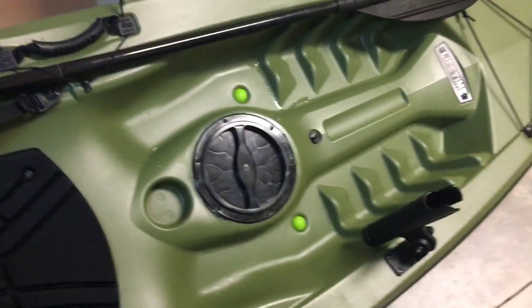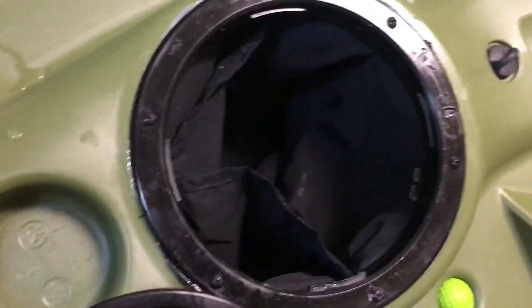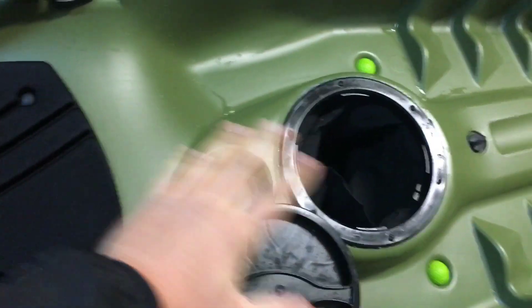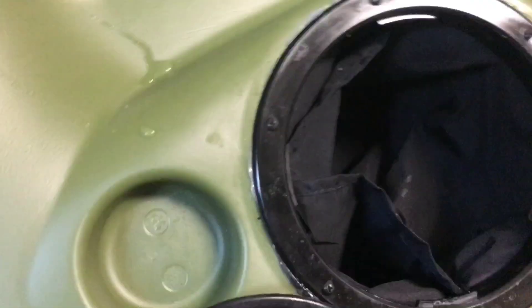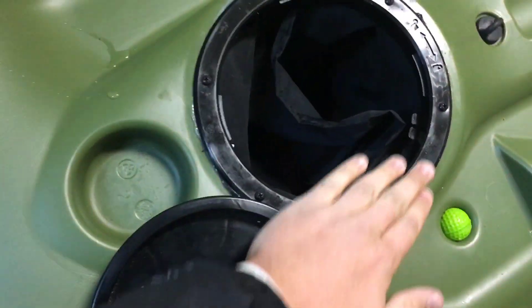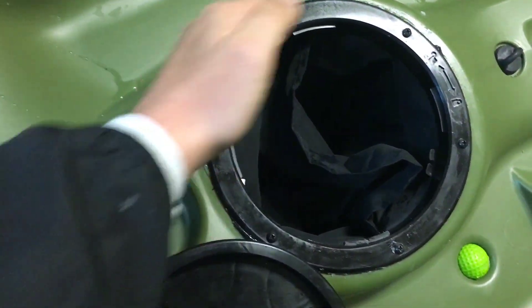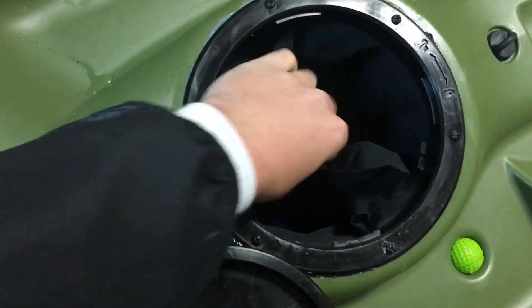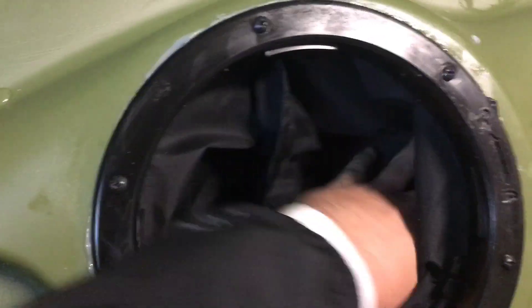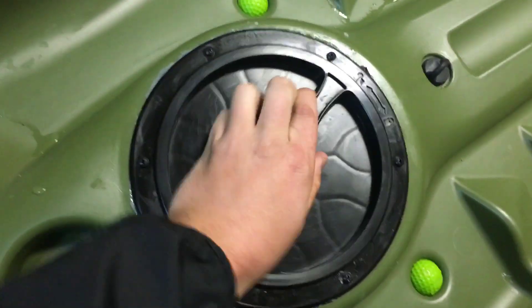First thing I did was with this front storage compartment here — it was wide open, and everything could just roll around through the whole kayak, whatever you put in there. It's just one open cabin space. So what I did is I took an old drawstring backpack, like a vinyl backpack, and I unscrewed this gasket, siliconed the backpack underneath here, then siliconed each screw, and screwed the gasket back on. Now I have a storage bag with two different compartments, and whatever I put in here won't slide around.